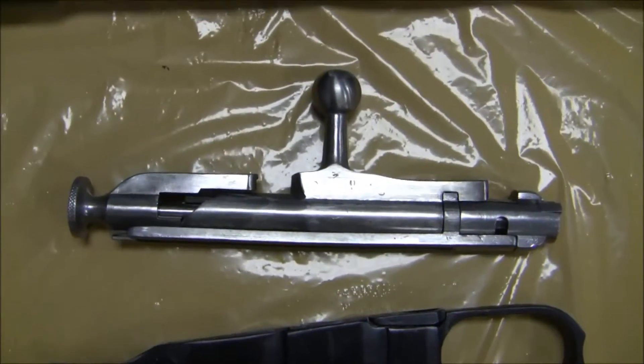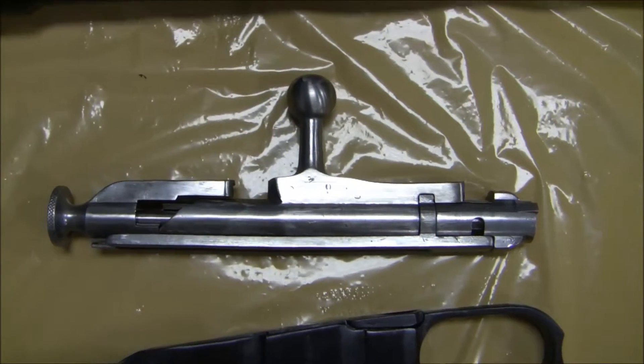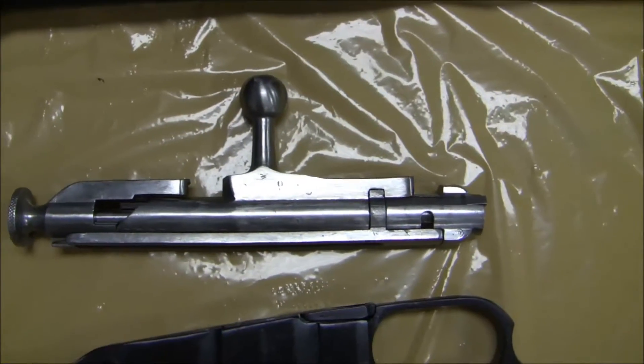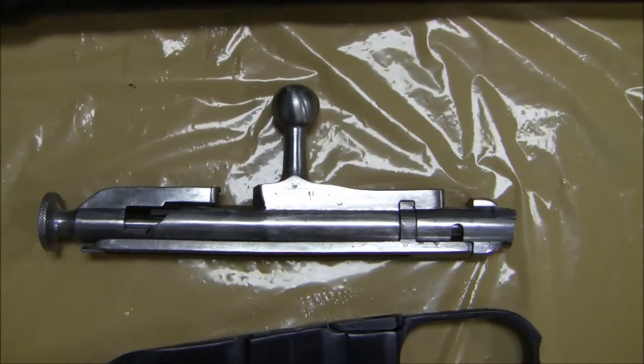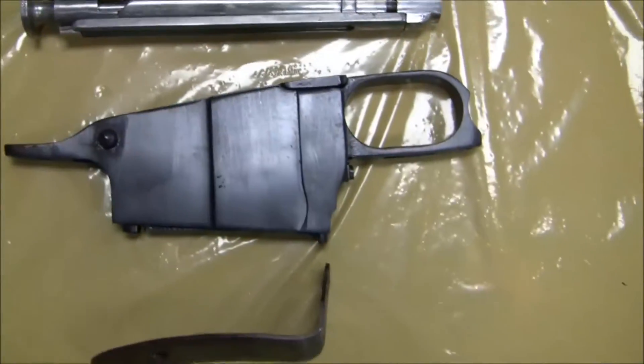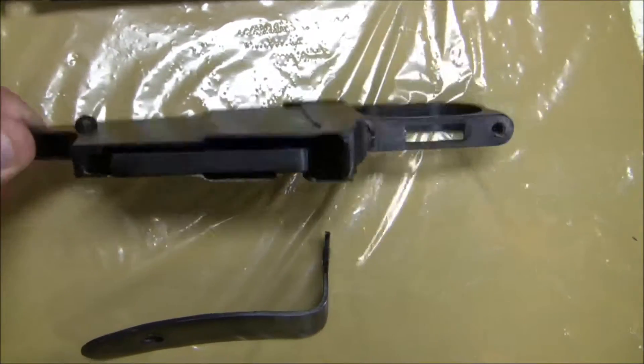This is the bolt. I completely disassembled the bolt, except for the extractor pin, because there's always a chance of breaking that and I don't want to do that. So I don't take that one part out — but other than that, I take all the parts out of the bolt before washing it. And then I've got the magazine here, and it is very clean inside and out.